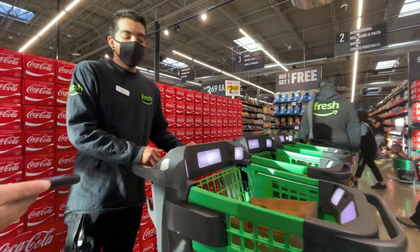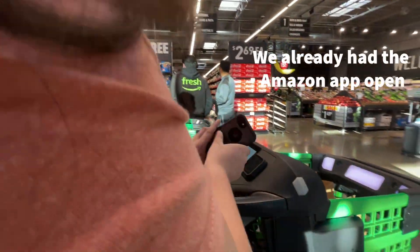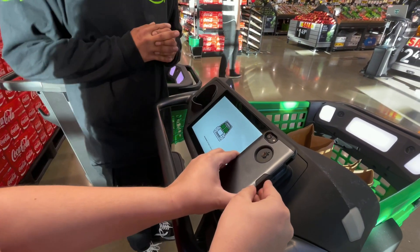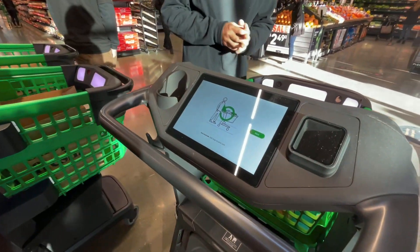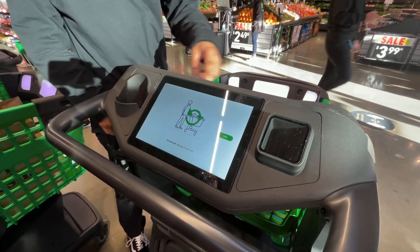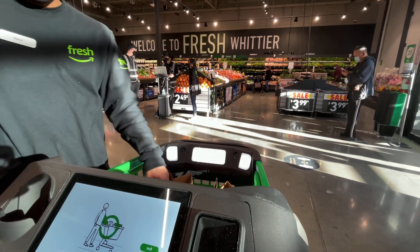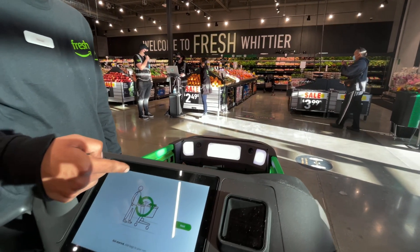Have you guys used the cart before? We haven't. Alright, so this is going to give you a tutorial right here, but I'll just give you a brief explanation. Any items that you put in — say you want a bag of chips — you're just going to put the bag of chips on here. These four sensors are going to recognize the bag and the barcode. You want to make sure the barcode is sticking out so it can see it. It's going to register and show up right here — the item and how much it costs.